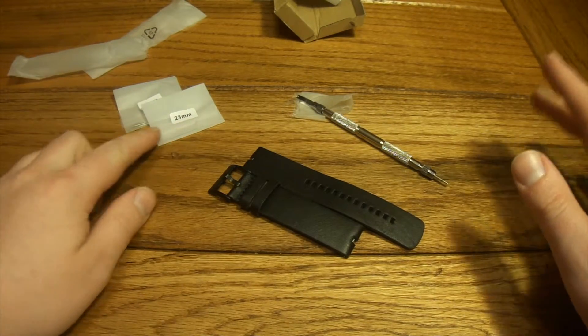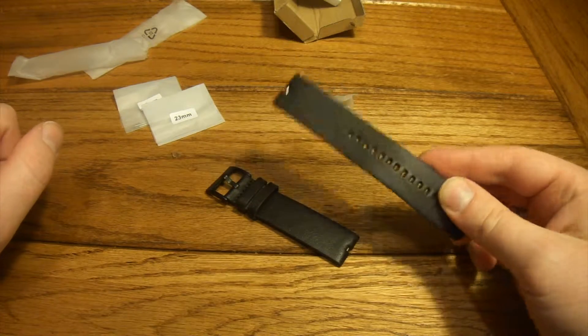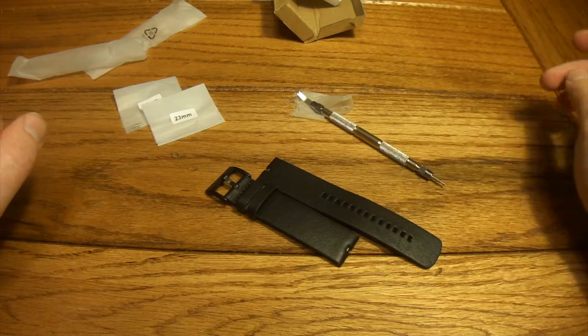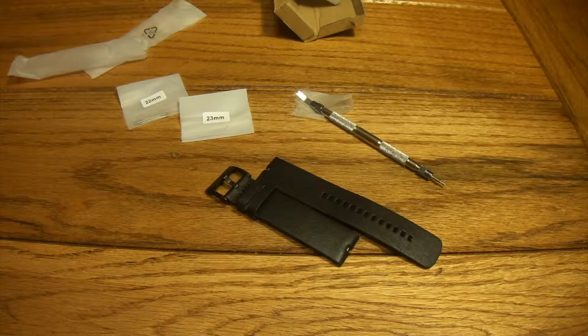For only $10, this is an absolute win. You get a nice replacement watch band that is nice soft black leather, with the tool and extra posts included. So for $10, if you're looking for a different watch band than what came with your Moto 360, or if your old one is just getting ratty and you want to replace it, this is an absolute win. I would recommend this one to anybody.